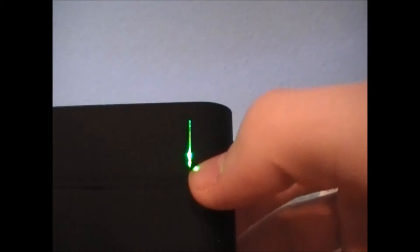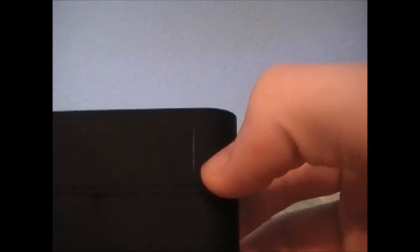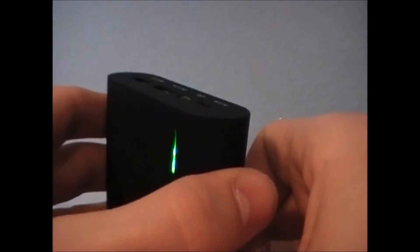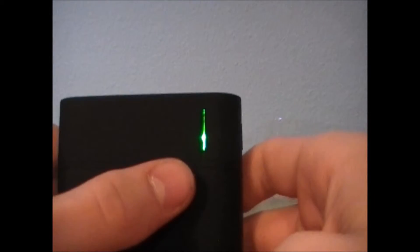A second push of the button tells you how much power you actually have in the device, then it goes off. Turning it on, I can see I think I have two LEDs lit, so I think this thing is about 50% charged already. After a couple seconds — I think it's three seconds — that indicator light turns off.